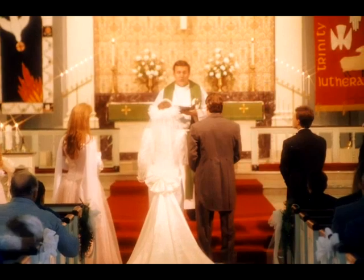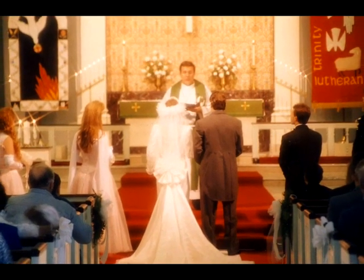Most of us have taken photographs at a special event or of a cherished loved one. We look at the photograph and the first thing we say to ourselves is: I am going to get this printed, I'm going to frame it, and hang it up on my wall so that I can relive this wonderful memory every day.